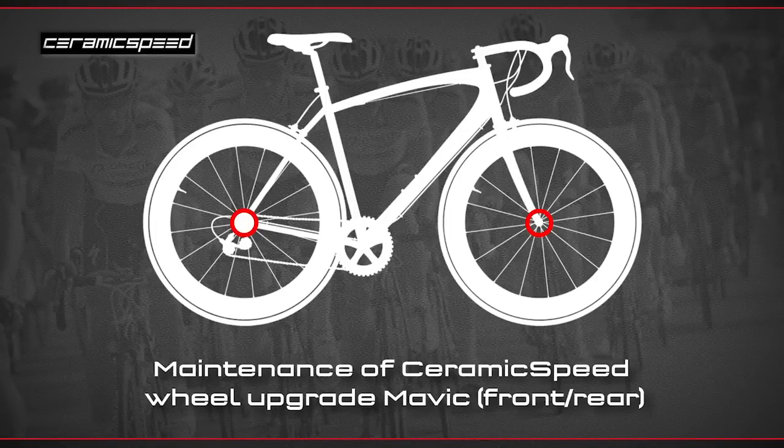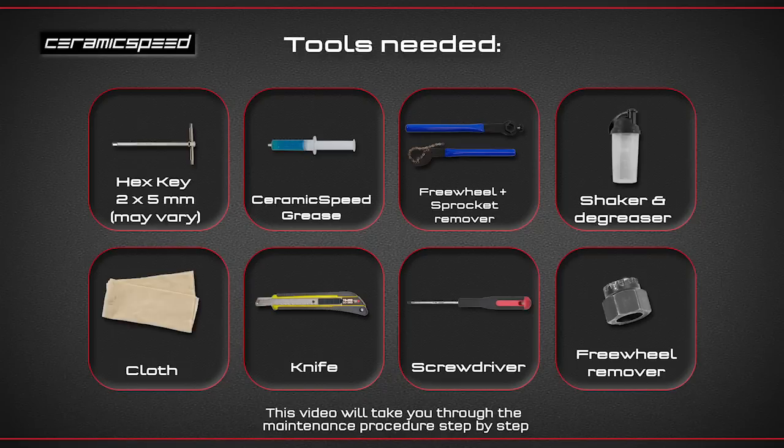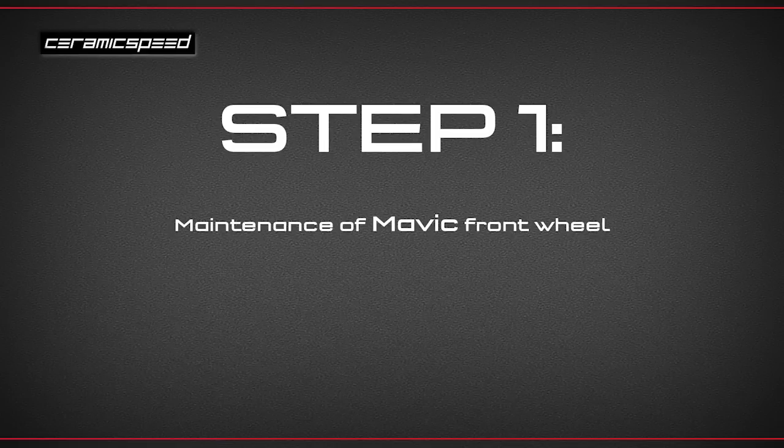Maintenance of CeramicSpeed Mavic Wheel Kits. The maintenance procedure is similar for all CeramicSpeed Mavic Wheel Kits, though please be aware that there may be some minor variations. You'll need the tools and equipment you can see here to carry out the job. The size of the hex key needed may vary.